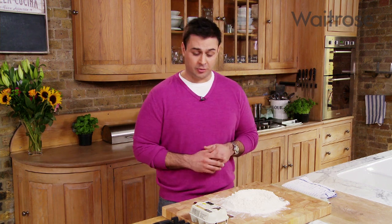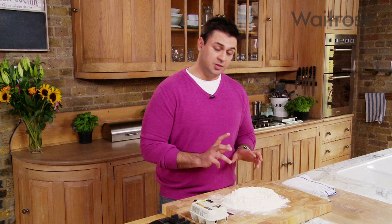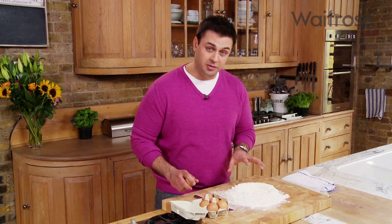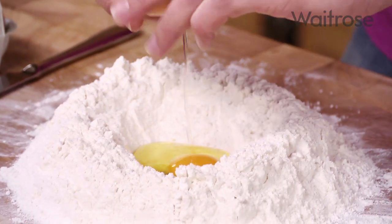One of the most satisfying things to make is homemade pasta — incredibly simple and believe it or not only two ingredients: flour and eggs. I've got my flour straight onto the board and made a little well in the middle into which I'm going to crack the eggs. It's a really easy recipe to remember — about a hundred grams of flour to one egg, so I've got 600 grams of flour and six eggs.